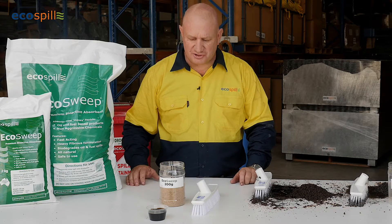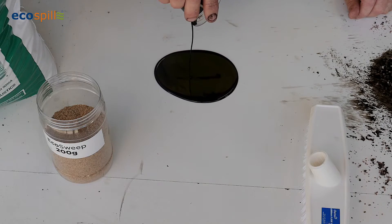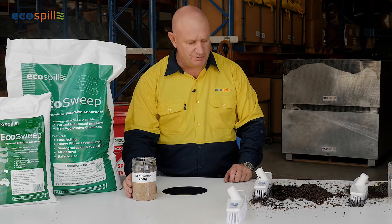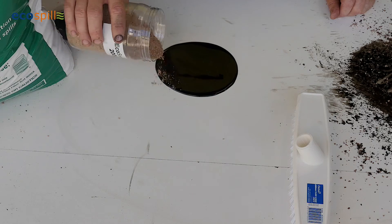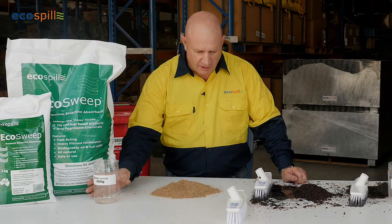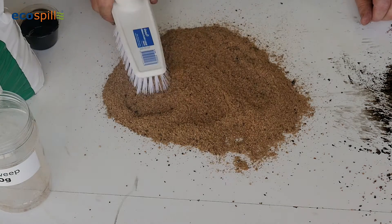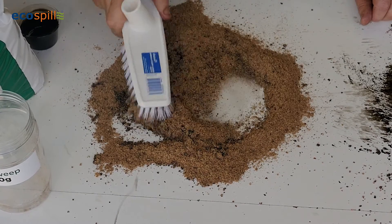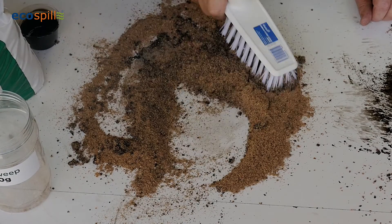Finally, I want to demonstrate EcoSweep. Again, equal amounts of oil there on the workshop floor. Now we're only using 200 grams of EcoSweep against 400 grams of the products previously used — so we're using half the amount. We're going to get some containment in place, over the top, and start the absorption process, working the product in identically to what we've just done before. And you'll notice that very, very quickly — almost immediately — we have total absorption on the workshop floor.